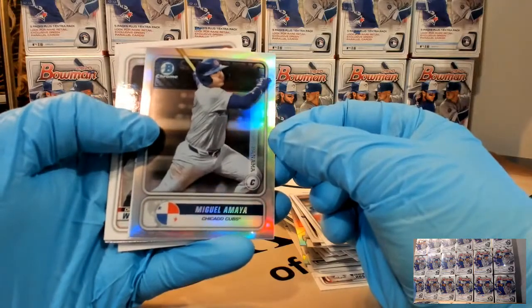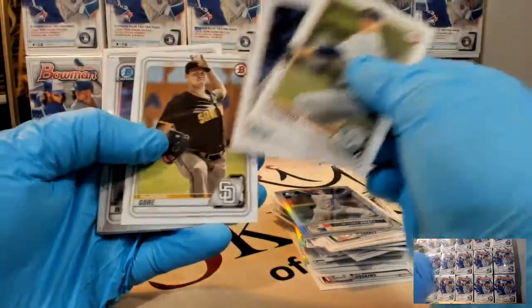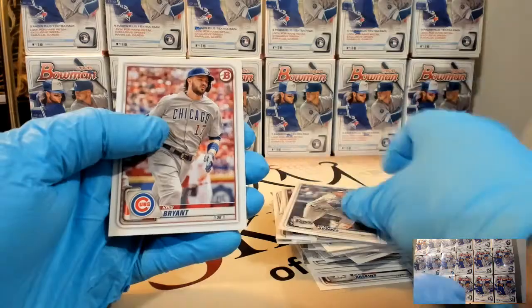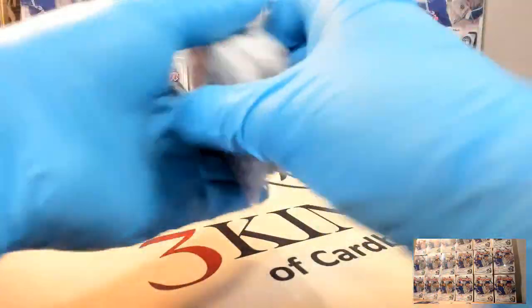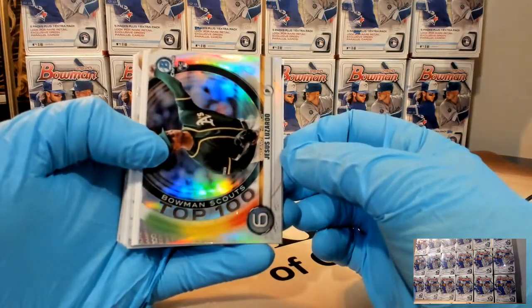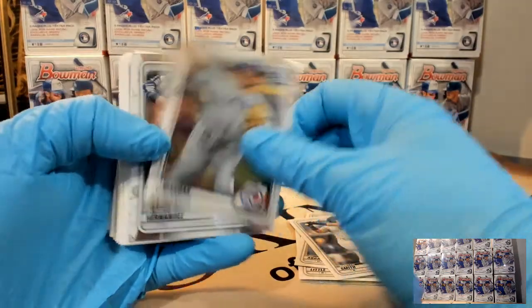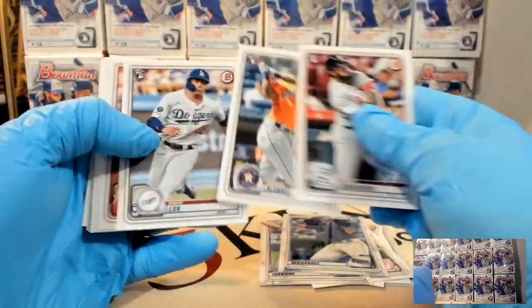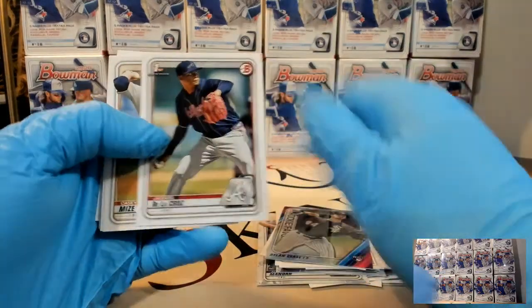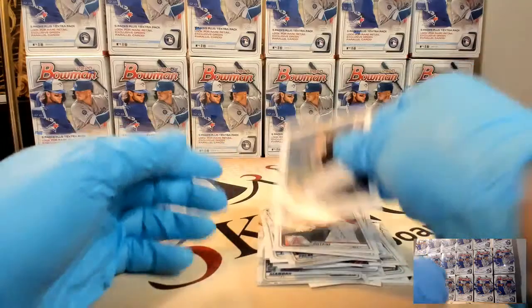Miguel Maya insert, Matt Manning, Drew Waters - as a Braves fan I'm excited about him. Another Keno rookie. Not looking forward to another week at work tomorrow, but doing pretty well for a Sunday night. Lazardo top 100, Alec Manoa. There's a Lux and an Alvarez rookie. It's funny - especially if you go back to 2014, 2015, 2016 Bowman, how many times some of these guys have already been traded. Christian Pache in box number two. 18 to go.